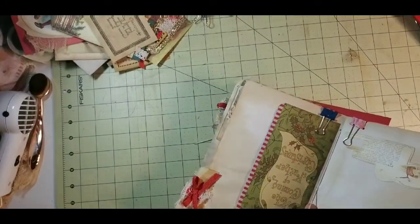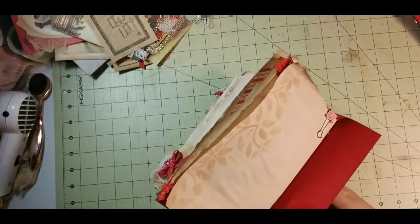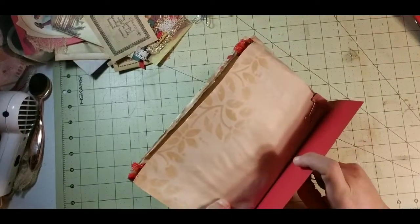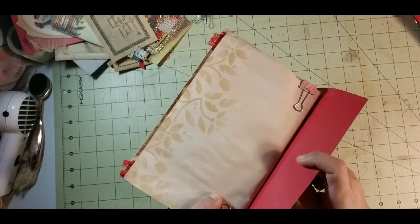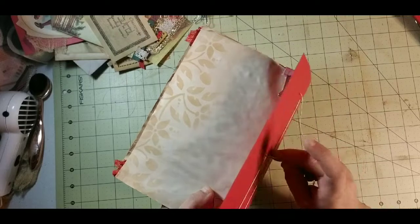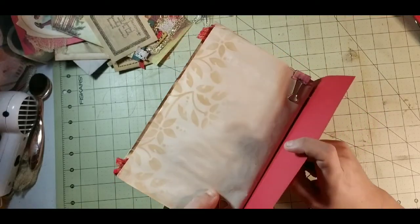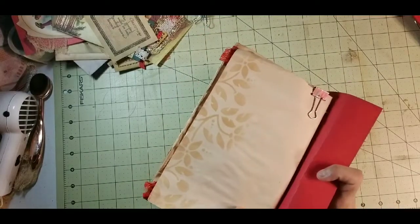I'm going to put this through the hole and I always find it easier to look over here so I make sure I'm not missing the hole. Now if something happens and you accidentally put something through the wrong page or it gets stuck in a page, do not worry. Do not think you totally messed it up. Everybody has done it — it is just part of it.